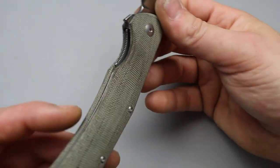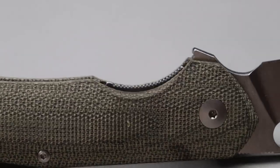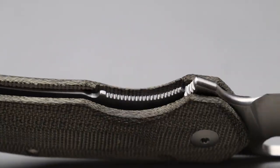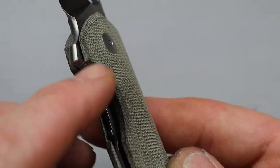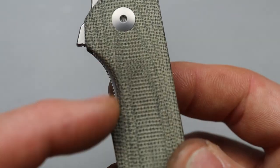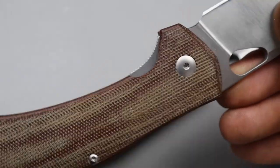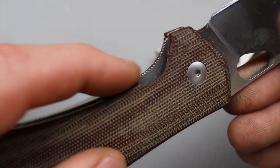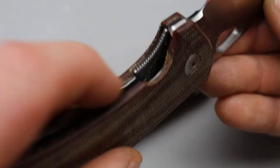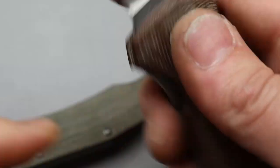Now the access to the lock bar. One of my complaints about Giant Mouse knives on many of their models — this one they did really good. Not only did they put sharp traction, they also cut it back a little bit. Now you can see I modified this one — the Ace Grand — because it was so tight they had traction on the lock bar but you just couldn't get to it, so I cut it back.